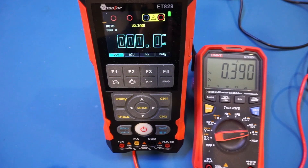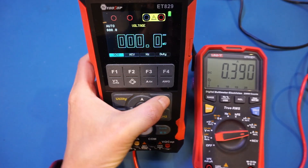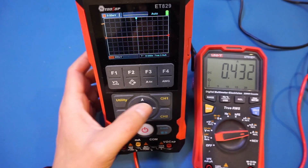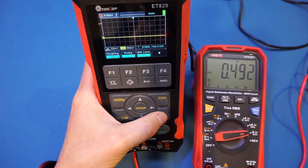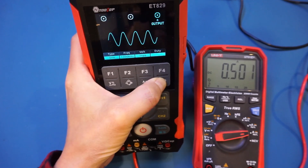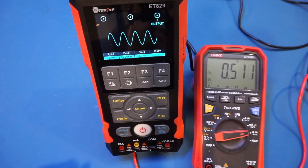The multimeter mode is drawing about almost 400 milliamps. Let's change to the other modes — in oscilloscope mode it's drawing about 400 milliamps. With both channels on, we're drawing about 500 milliamps. Turning on the arbitrary waveform generator shows that with each additional unit turned on, we're drawing more and more power.